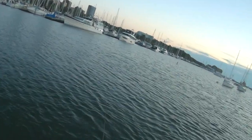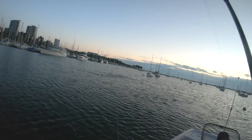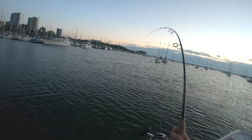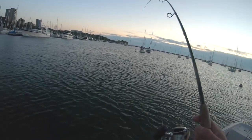Oh, here we go — there we go, look at him! Right after you missed yours, it just pounded it. That hit so fast after I cast it too — that had to be what, five seconds? It just hammered it.